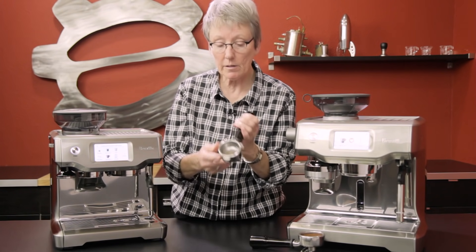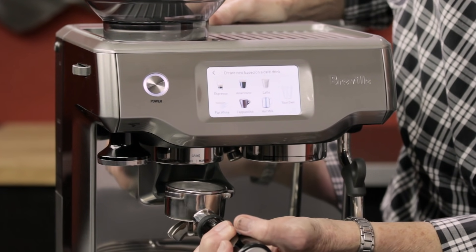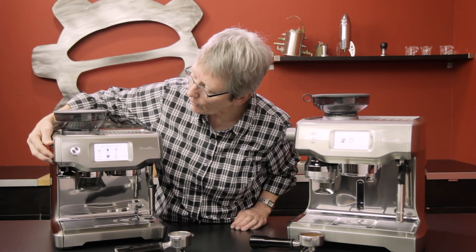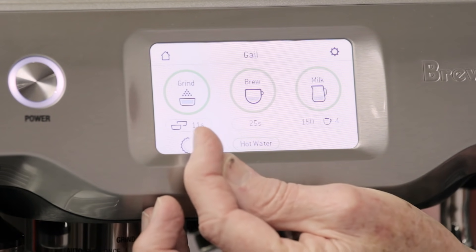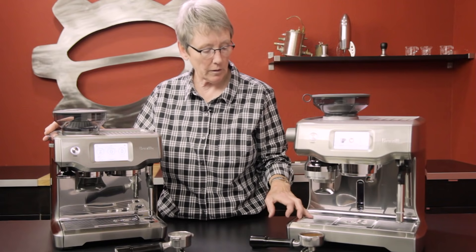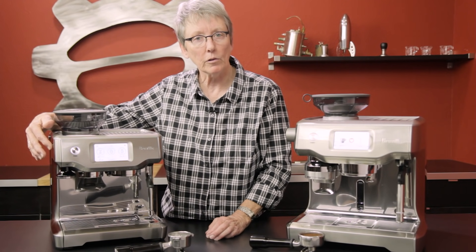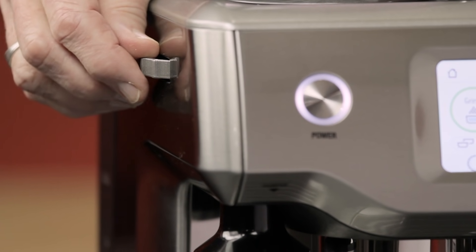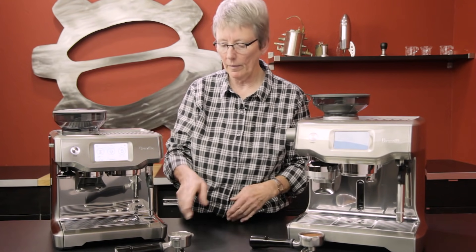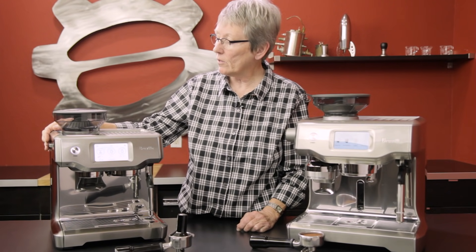The Barista Touch uses a 53-millimeter stainless steel portafilter, which is a nice upgrade. You put the portafilter in the grinder area and a button dispenses the amount of coffee you've set. You adjust grind time to get more or fewer grounds in the portafilter. Note that the dose is pre-measured from the factory on this machine and cannot be changed. You set grind time and adjust the grinder setting from finer to coarser, dialing it in much like a standalone grinder with a semi-automatic machine. Once you've programmed it, it's consistent every time. You do level it off and tamp manually — there is no auto-tamp.